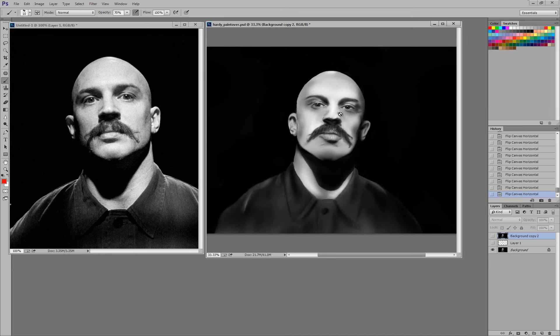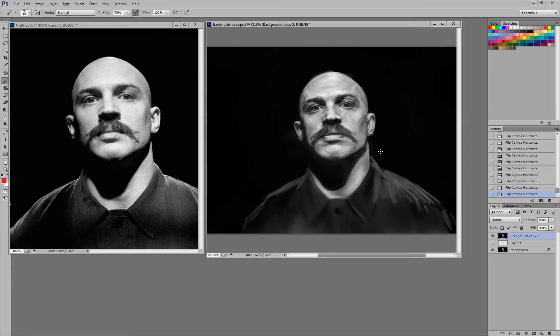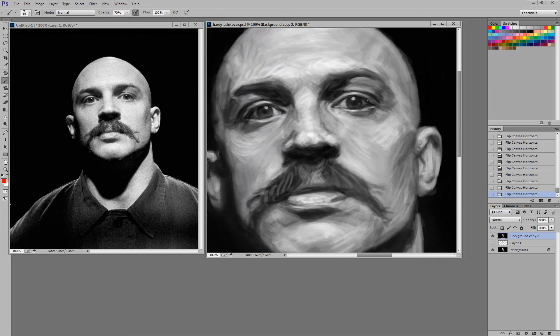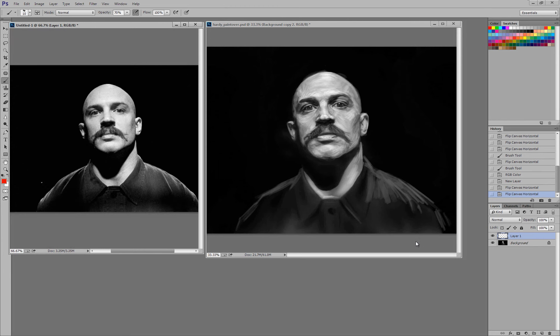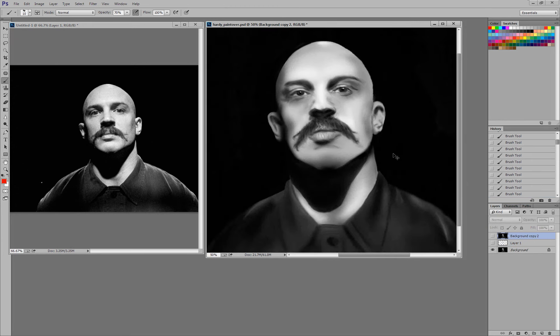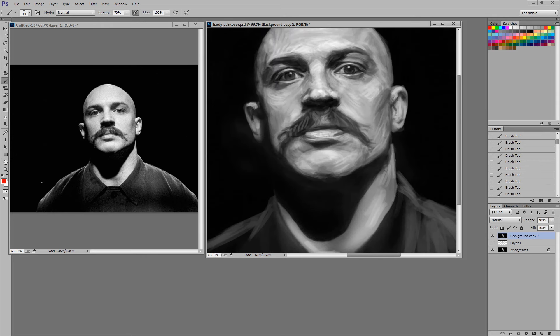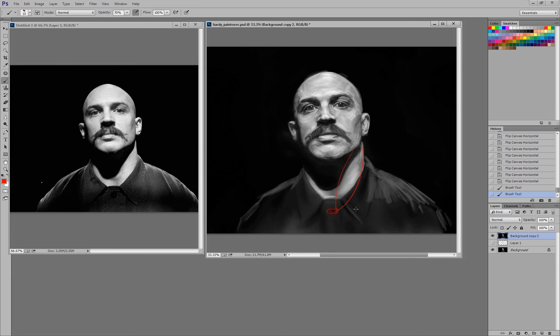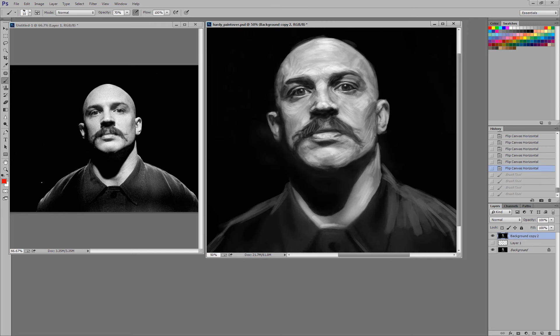Make sure both eyes are pointing the same way — I've always had a lot of trouble with that. And make sure the specular highlights are consistent, because if you throw the specular highlight in the wrong place it can make the eye look like it's looking in a different direction. I also added a little bit of thickness to his neck — you're losing that a little bit — because the sternomastoid muscles stretch from behind the ear down to the clavicle, and his are really prominent — that's another distinguishing feature of him.